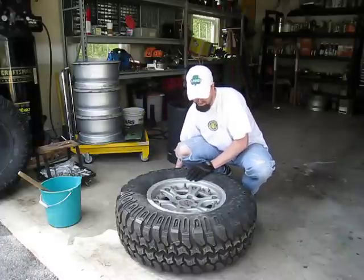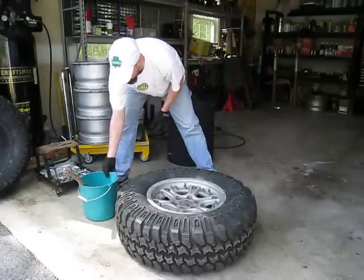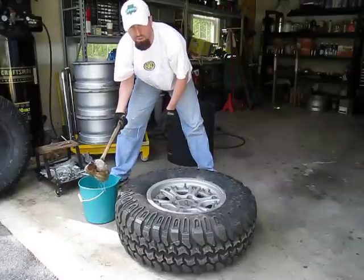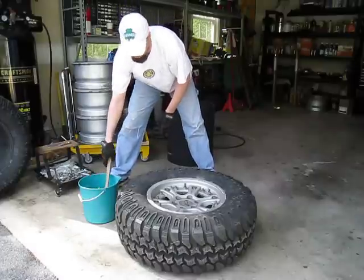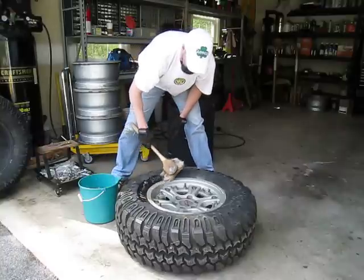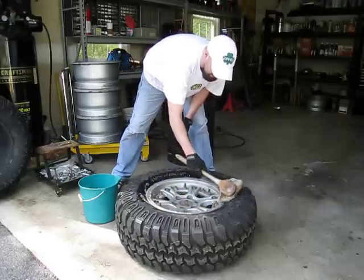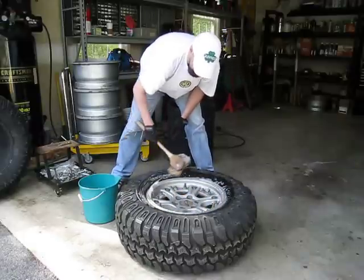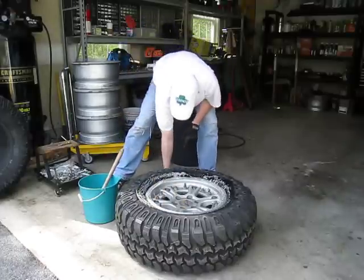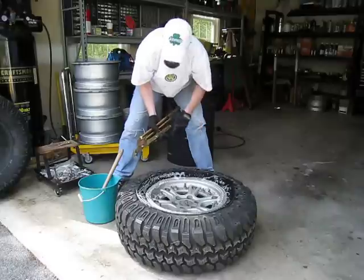Last but not least, there are a number of different lubricants that you can use. However, I recommend, rather than using a petroleum product, as simple as it seems, this is just soapy water. Generally, before I start the process, with a bucket of soapy water and a brush, I basically just go around the outer edge of the tire and the wheel, get it good and wet. That will help to lubricate the tire pliers when they go up underneath the rim to pop the bead.